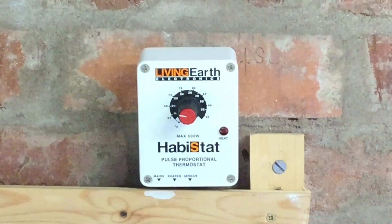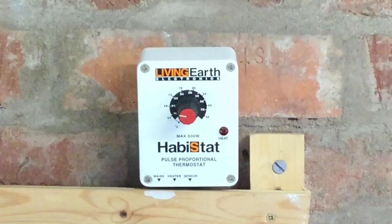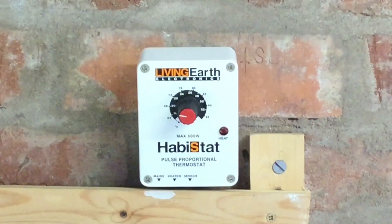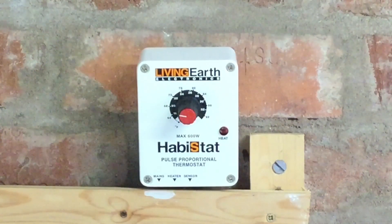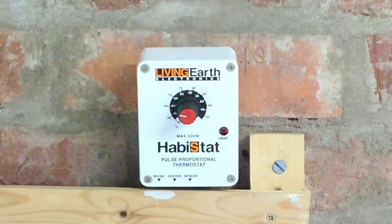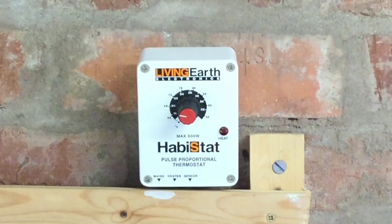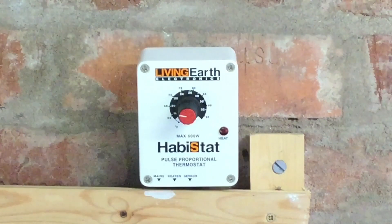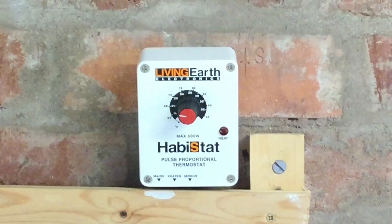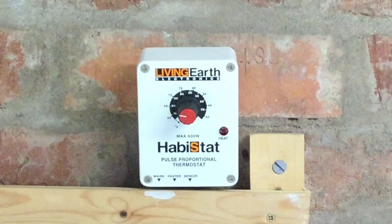Pulse proportional thermostats are far more suitable for direct reptile use. If you've got a rack and you're using a heat mat, I'd really recommend a pulse proportional thermostat over a mat stat. If you're using a ceramic heat emitter, these are definitely the way to go, given that they have a much higher power acceptance — usually 600 watts — compared to the 100 watts of a mat stat, so you can use higher wattage ceramic heat emitters, which is really useful.